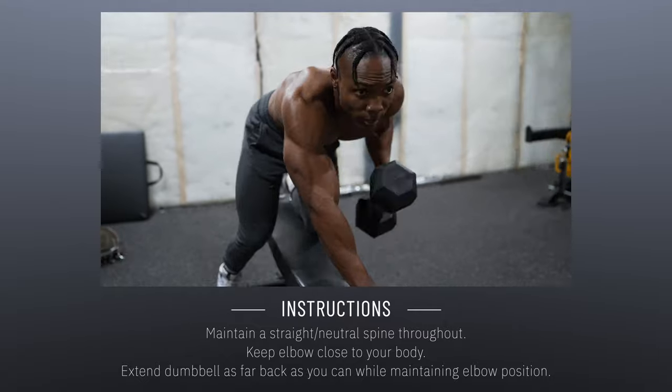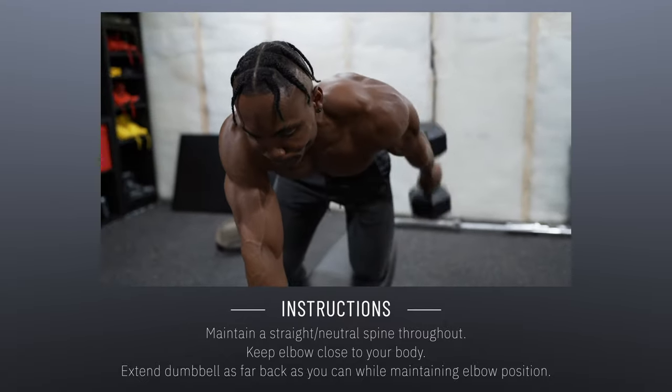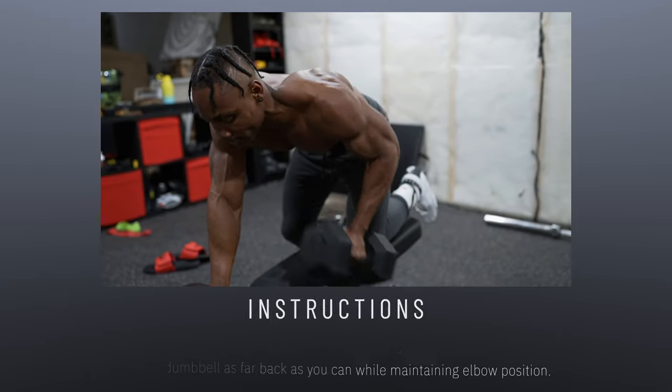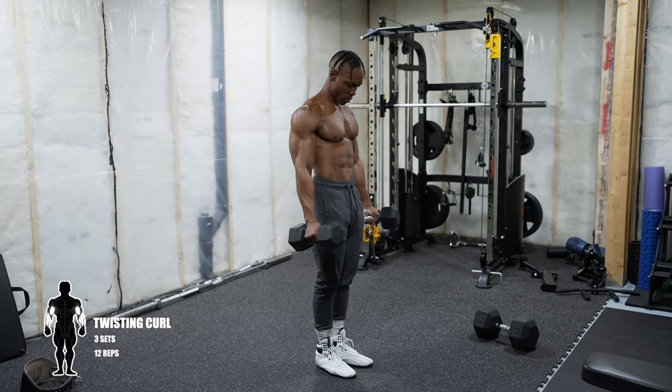Don't forget to switch and complete the same amount of reps on the other side. If you don't have a bench, you can also do this on the floor or on any flat surface where you can place your knees and your arm to create the same motion.